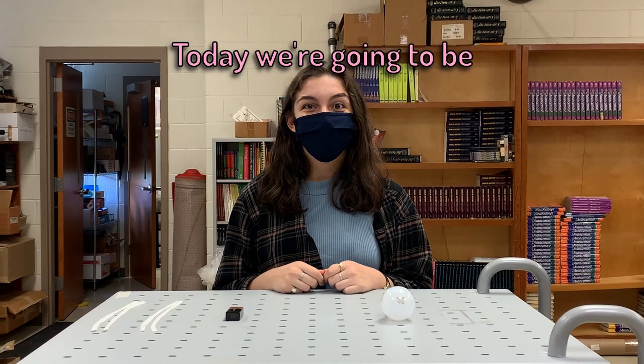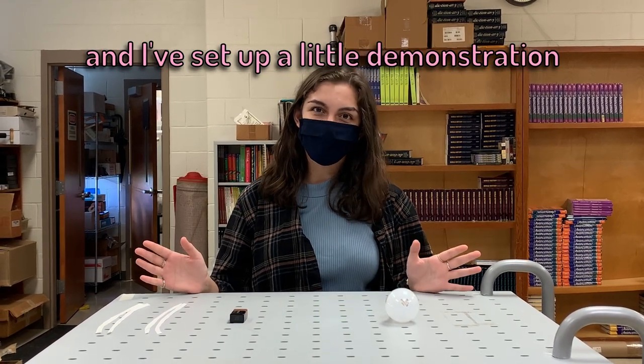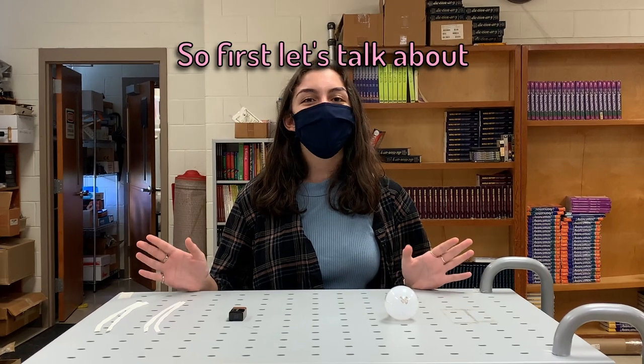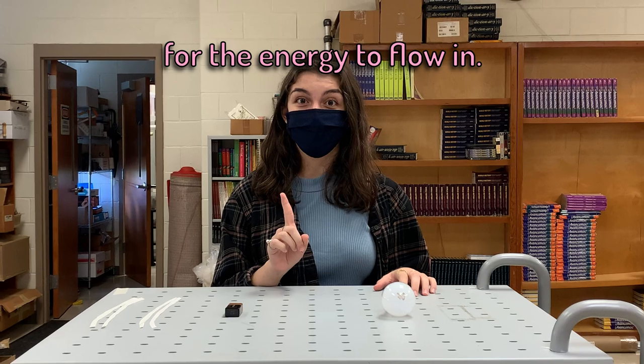Hi everyone. Today we're going to be talking about series circuits and parallel circuits. I've set up a little demonstration to help us understand. So first, let's talk about series circuits. In a series circuit, there's only one path for the energy to flow in.